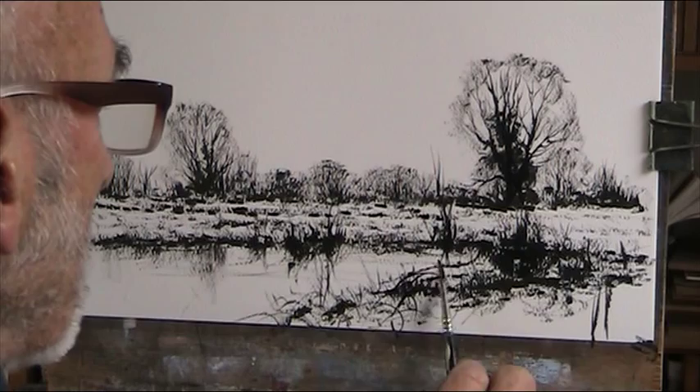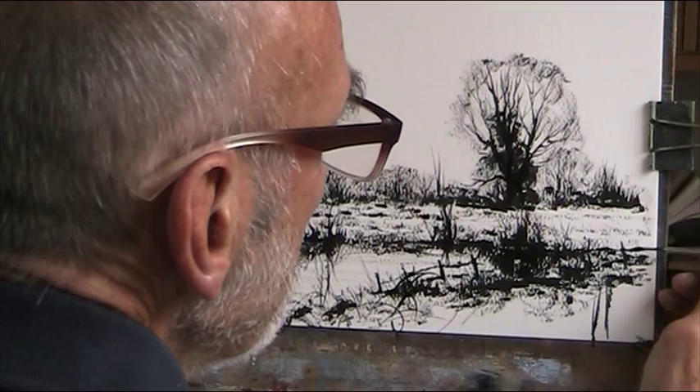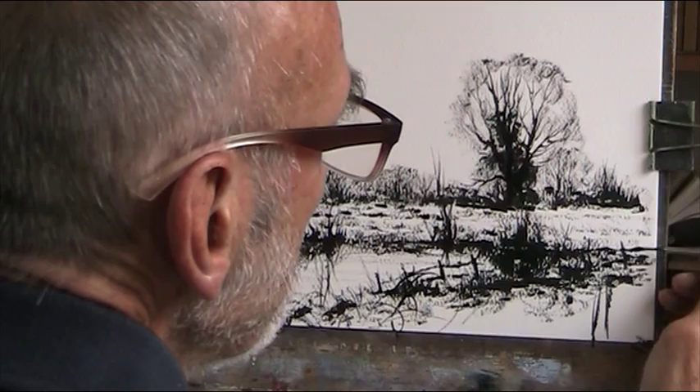That might even get a fence or something in there — let's do that while I think of it. It seems a shame to put paint on that. Right, thanks for watching, bye bye.